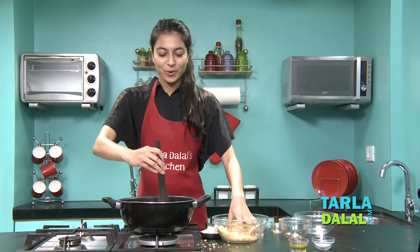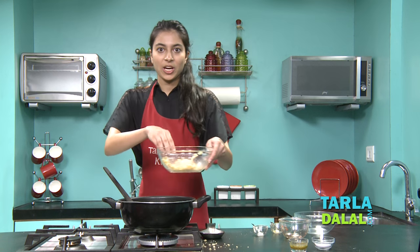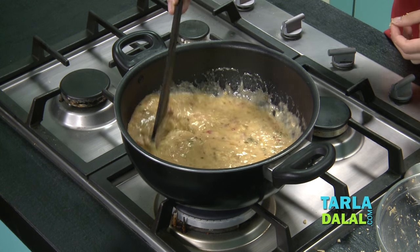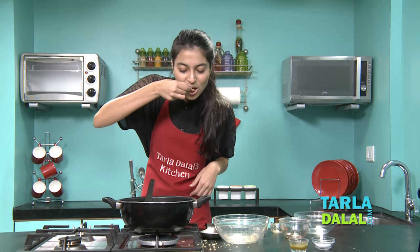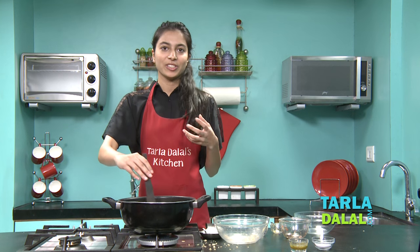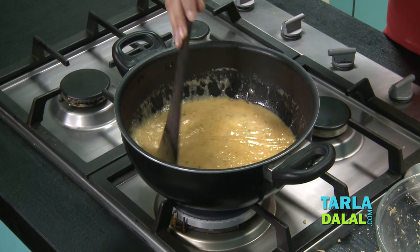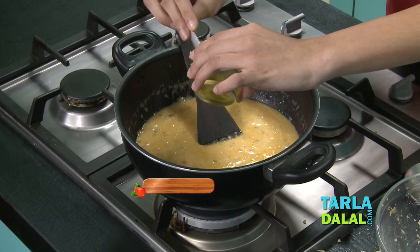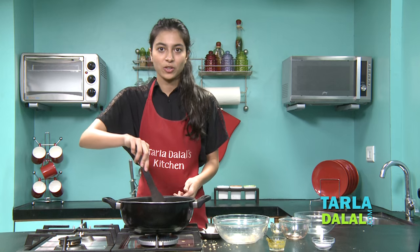It looks so tempting — I can't wait for this to be done so that we can eat it. Now I'm going to add the remaining cheese. I'm going to taste to see whether we need some salt. Okay, we don't need any salt because the cheese has some salt in it. You continue mixing till most of the lumps have gone. Now I'm going to add a jalapeno paste which will give a nice spicy taste to it. I'm just going to mix it well and cook for a minute.